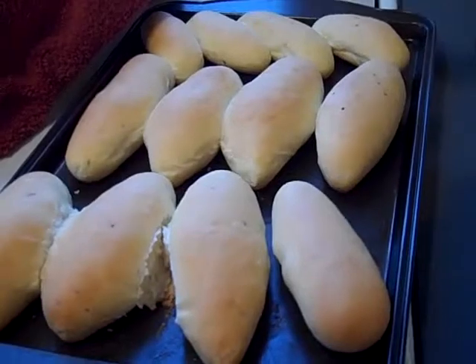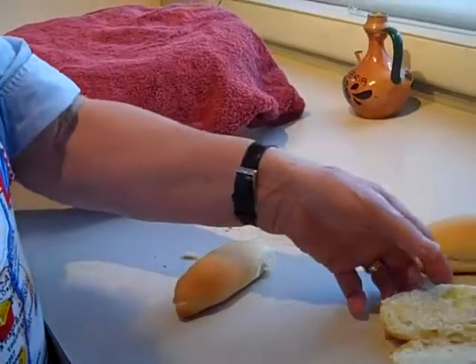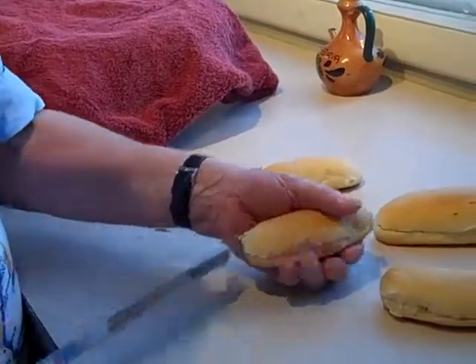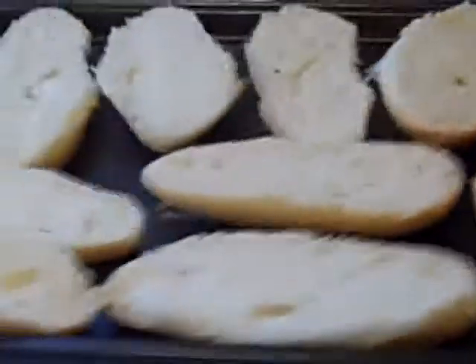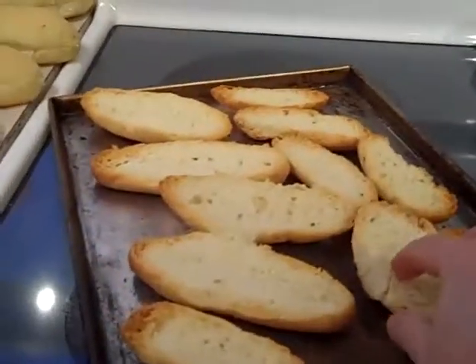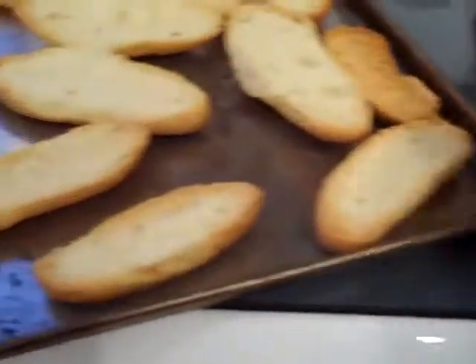So what we're going to do now is cut them in half. After we cut them in half, we're going to put them back in the oven so they get nice and crispy — maybe another 20 minutes. After cutting them in half, we put them in the oven for 20 minutes so they can get hard and toasted. See, they're nice and hard.